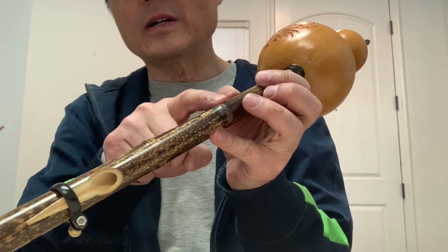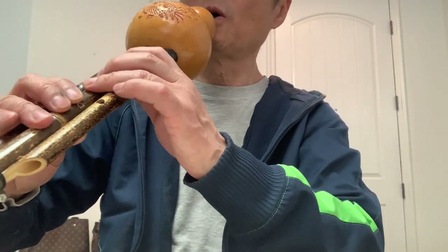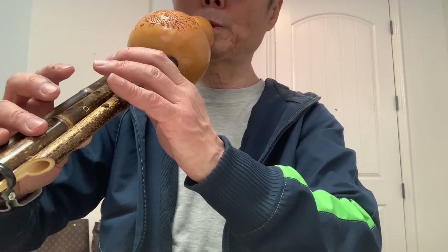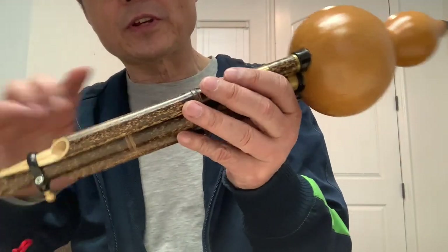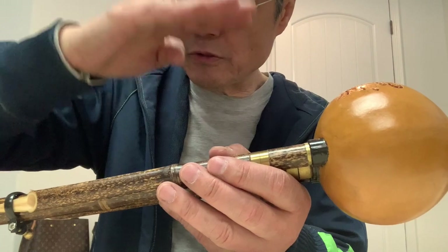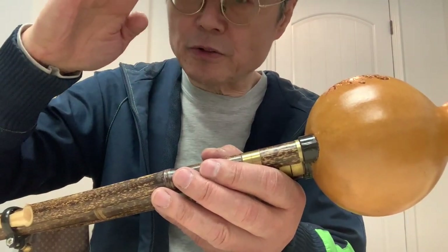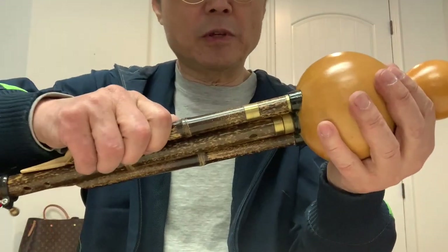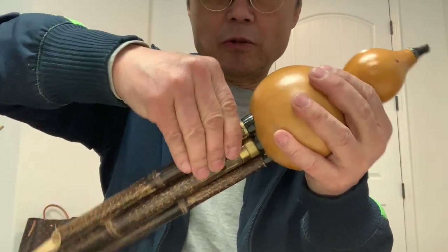Also, for a cycle drum, sometimes it makes a very loud sound. If the reed end is too high the sound is louder, so push it down a little and the sound will be softer. Let me try to play this again.